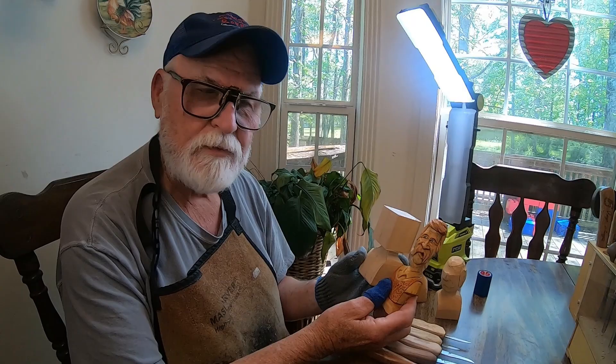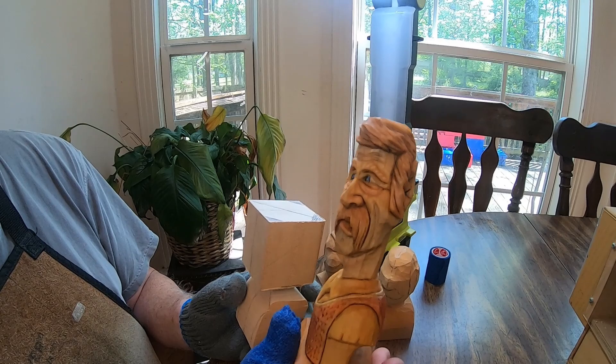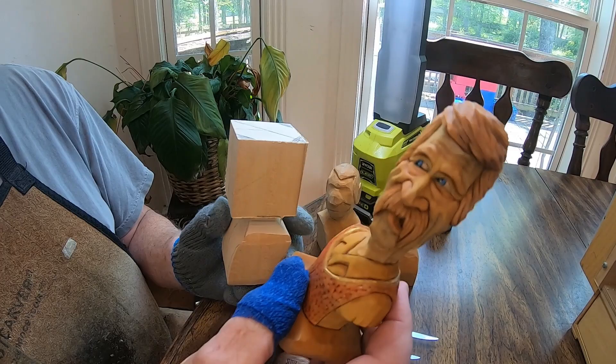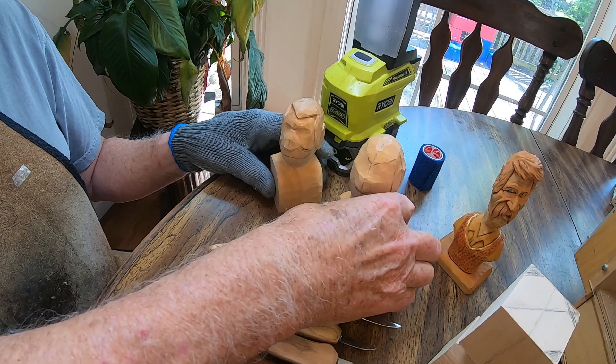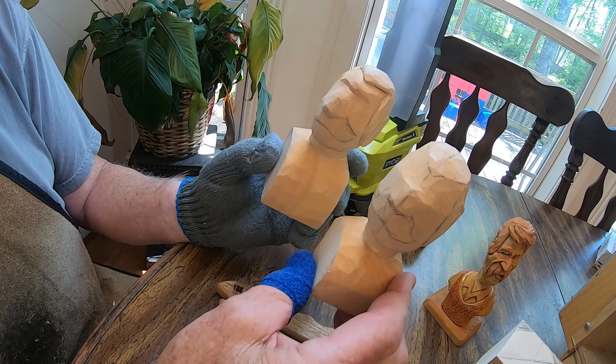Hey guys, we're back. Today we're going to do a carving with a head turn. It's not going to look like this one, but I did want to show one of my finished pieces. This is one I did with just a knife. On this other one I cut out a block and put a neck on it. I've got two here that I carved just from a block — I didn't use the bandsaw — and I wanted a more decorative base on there.